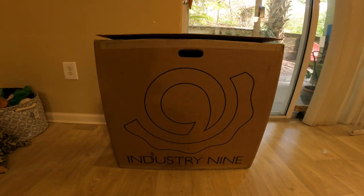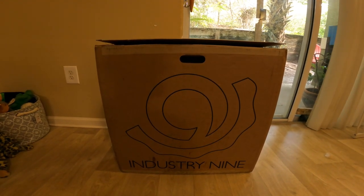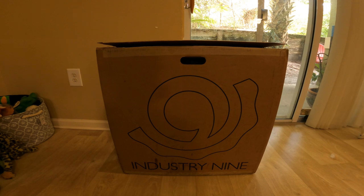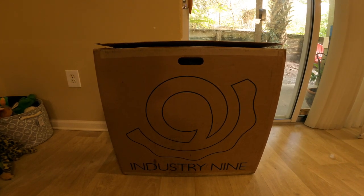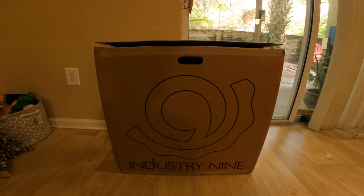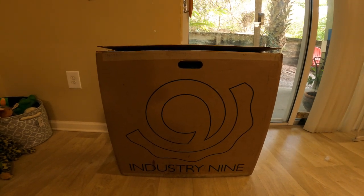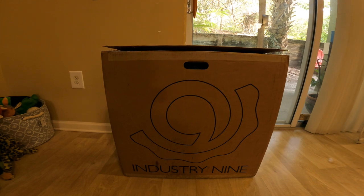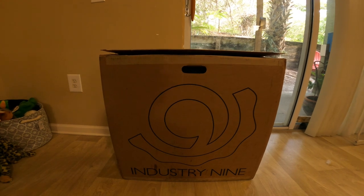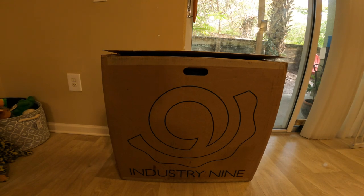Welcome back to the channel. Today we're going to be putting an Industry 9 Enduro S 101 rear wheel on the Santa Cruz — it's a 27.5. I was going to order directly from i9, but they were having a capacity problem, about 22 to 30 weeks out on any wheel set, whether system wheels or the 1-1 wheel set, because they build them by hand. I got lucky finding one at Northwest Bicycle in Washington.